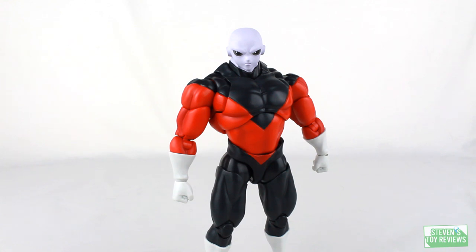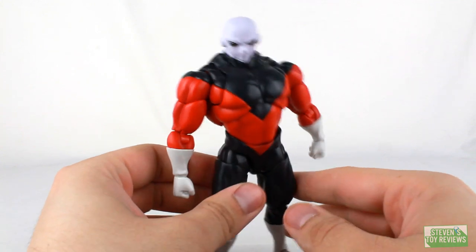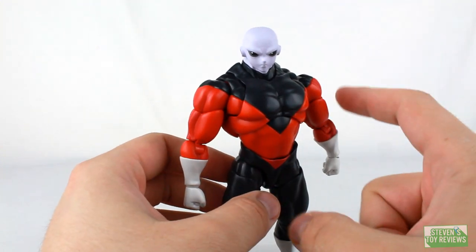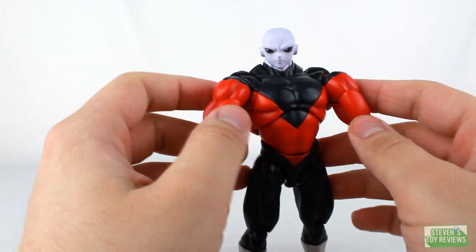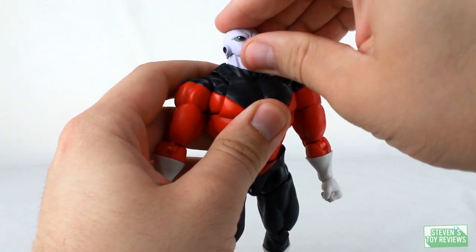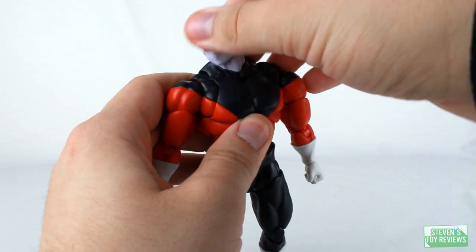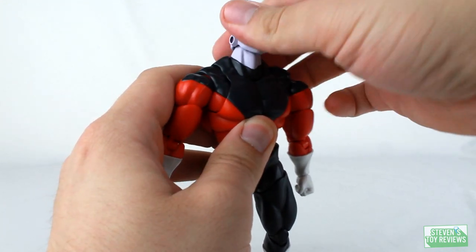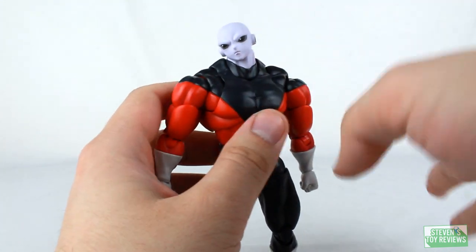Articulation time for Jiren. In regards to how they engineered him, he's great — everything that could be asked for, though he has a couple of flaws I'll touch on in the accessory section. His head plugs into his neck on a ball joint, and the neck plugs into the body on a ball joint, so he can look up, down, and side to side with a double ball-jointed neck joint, giving him plenty of range of movement.